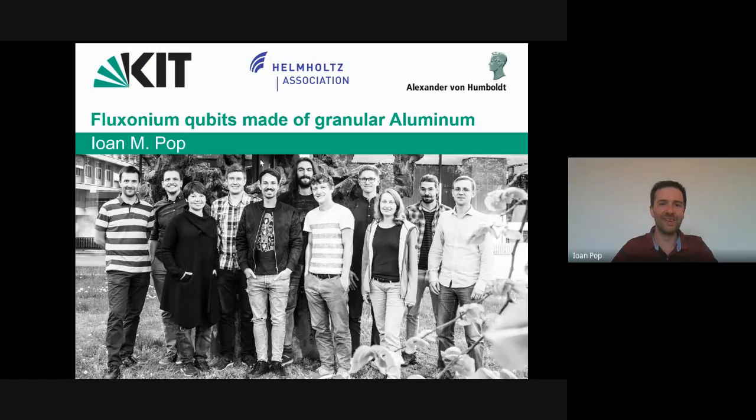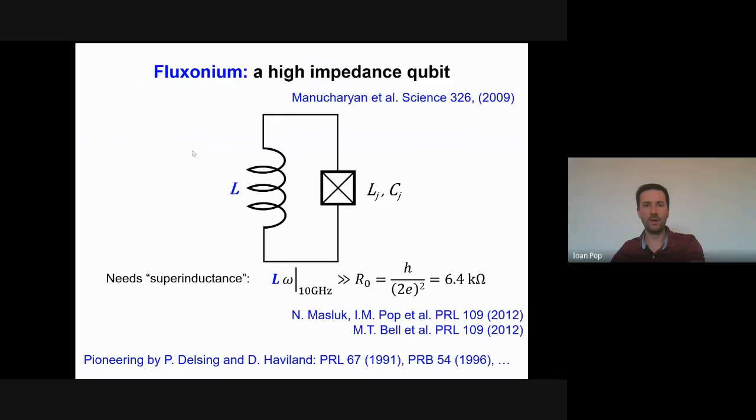My name is Joan Pop and today I will tell you about fluxonium qubits made with granular aluminum. We've already had a lot of introduction about fluxonium qubits, so we all know it consists of a Josephson junction — here I've included the capacitance — shunted by a super inductor.